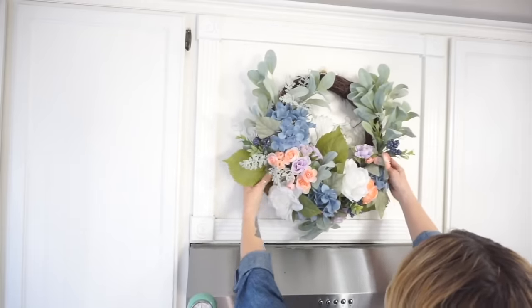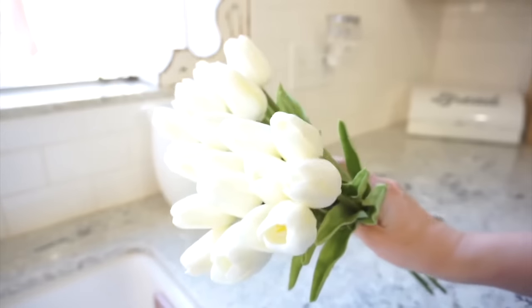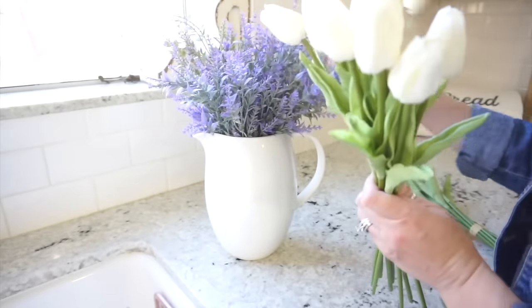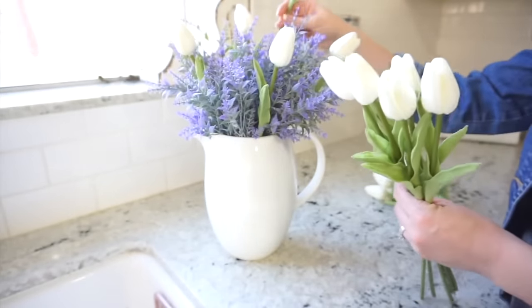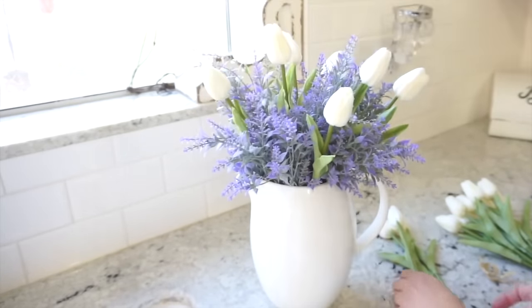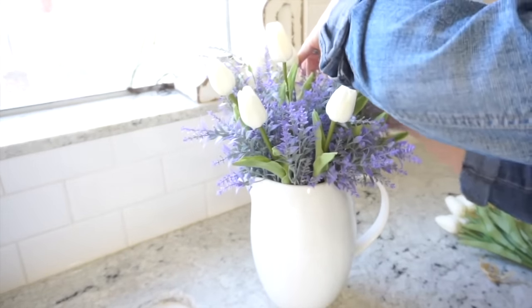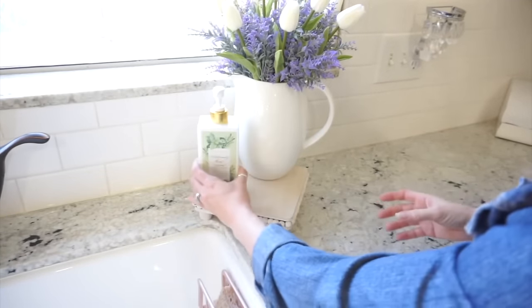Now I'm just going to add this really pretty white pitcher — I believe I purchased that at HomeGoods — and then I'm going to add some lavender with some white tulips. Lavender and white tulips always look so beautiful together for spring decor. I purchased the lavender at Walmart last year, and these lifelike tulips — I'm telling you, they feel so real — I purchased those off of Amazon. I'm going to leave a link for the tulips in my description box, and if I can find the lavender on Walmart's website I'll leave that link as well.